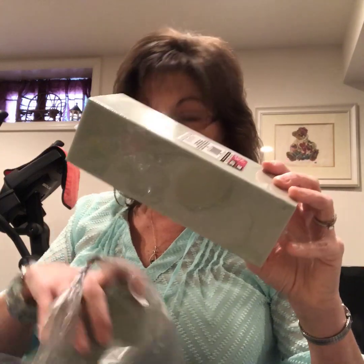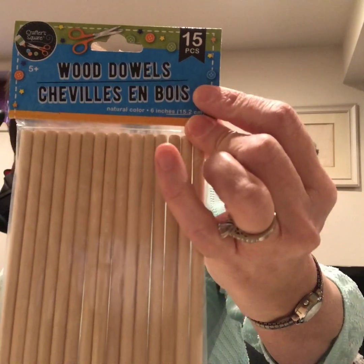Some things I always get when I'm at the Dollar Tree — just for crafting purposes — I'll get one or two of these foam pieces. I got two this time because you know you're always going to use them at some point. I also got the little wood dowels, and some reindeer moss.